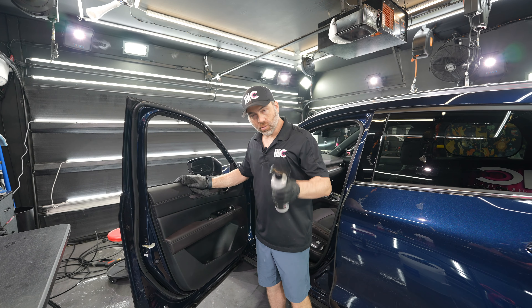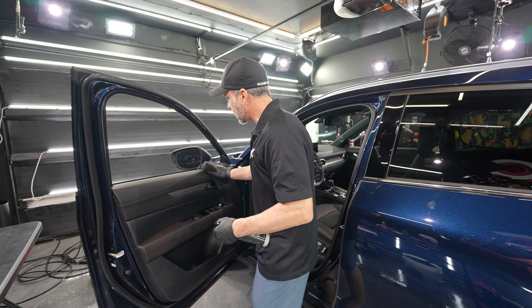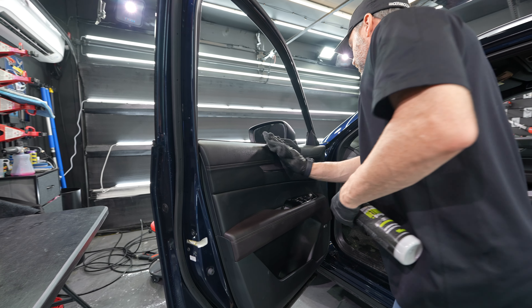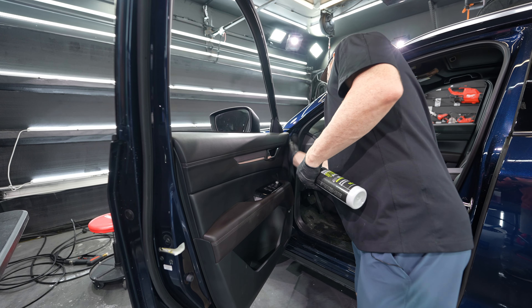And then if you desire, we have American Detailer Garage Shield, which is an interior protectant. We just spray it directly onto our Korean plush microfiber, wipe that down, and work it into the surface.